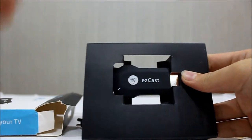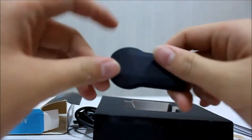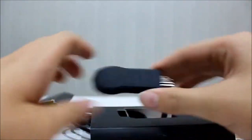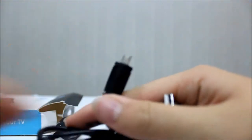Here we have the EZCast itself. It has a black matte color and has the EZCast branding on the front. It's an HDMI dongle. It also includes a Wi-Fi antenna and a micro USB cable.